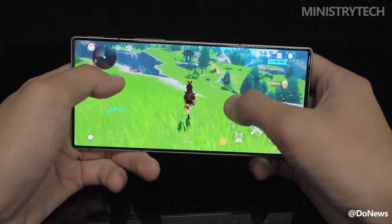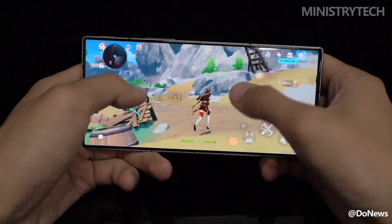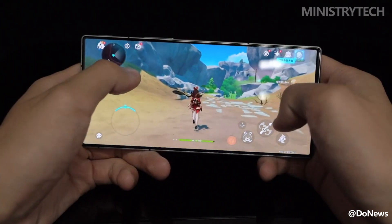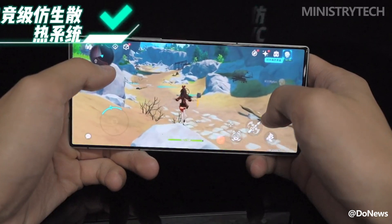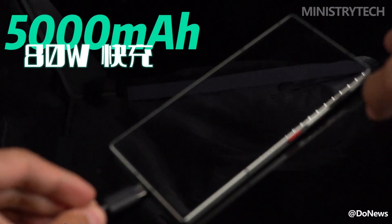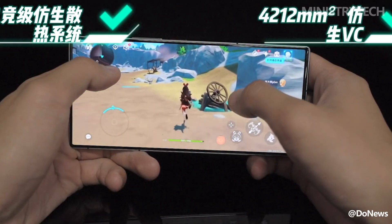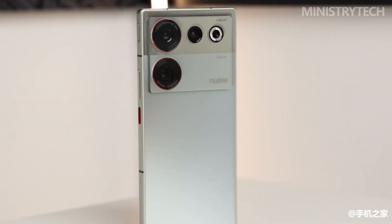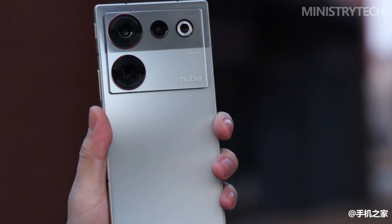In actual game performance, the performance release strategy is quite aggressive with no fear of low temperature limits. Image quality options in Genshin Impact were all set to the highest, and in a half-hour gaming session, the average frame rate was 59.9. The Nubia Z50 Ultra has a 5000mAh battery with 80W wired fast charging — it goes from 0 to 65% in 20 minutes and fully charges in 37 minutes. With a Full HD+ screen, daily battery life is very good, with about 20% remaining after a full day of normal use.